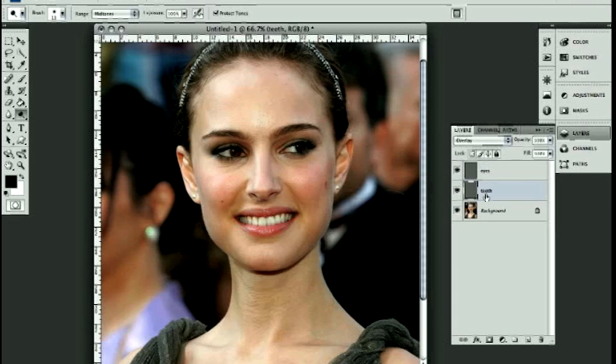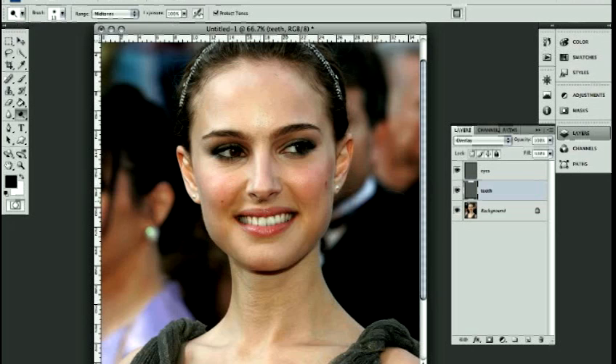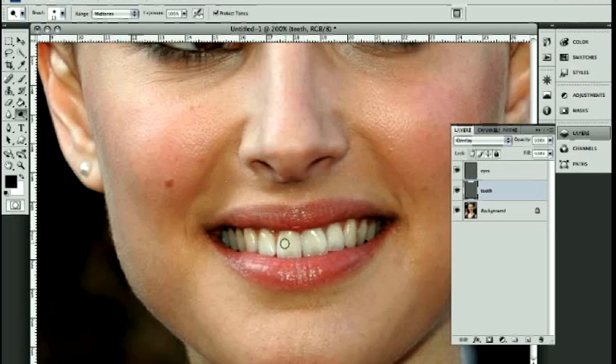The next step is to go into the teeth layer and choose the dodge tool. Before we move on, we're going to choose a brush with 0% hardness, which means it's a soft brush with no hard edges. Whenever you're retouching people's faces, you generally don't want to use a hard brush — if you can see strict lines between where you've edited, it's just going to look fake and unprofessional. Keep the diameter small so you have a bit more control, though that will vary with your image size. I'm going to paint over her teeth, holding down my mouse the whole time — that's important.